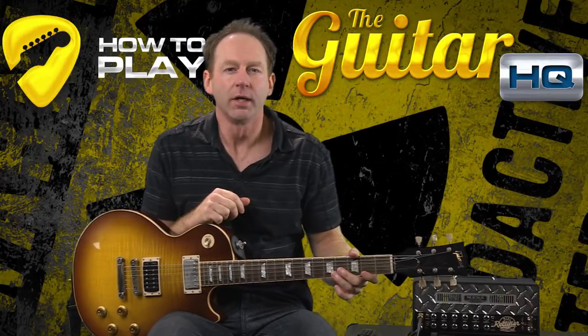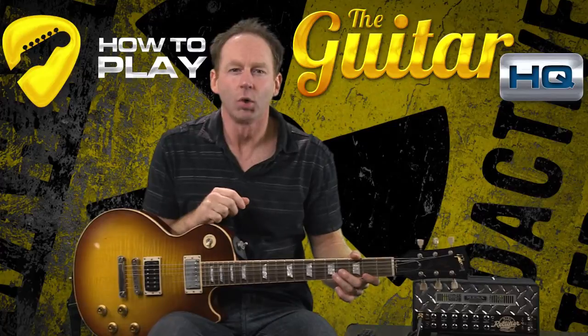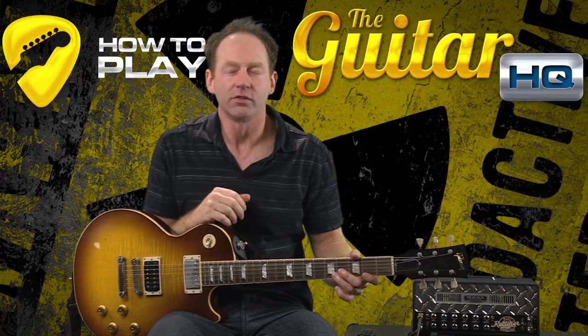Hey everybody, it's Craig Bechte here from HowToPlayTheGuitarHQ.com. Today we're going to talk about holding the guitar both in a seated position and when standing.